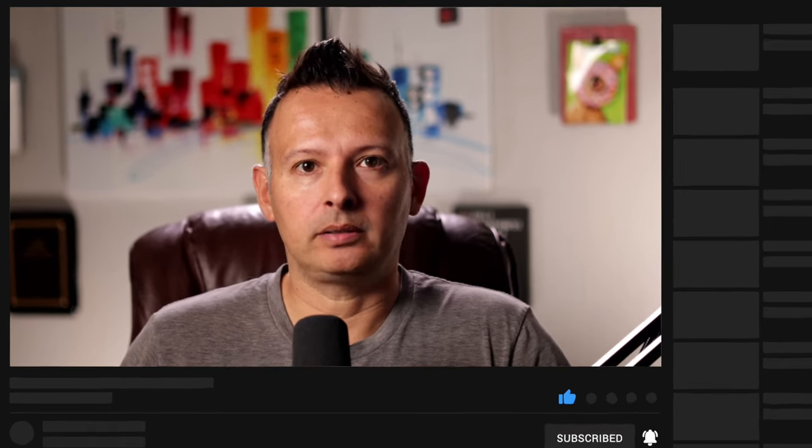That wraps it up for this video on Taylor Fritz's forehand technique. If you found this video helpful or feel like you learned something today, make sure you smash that like and subscribe button. I'm Jason Frosto for tennisunleashed.net — I'll see you next time.